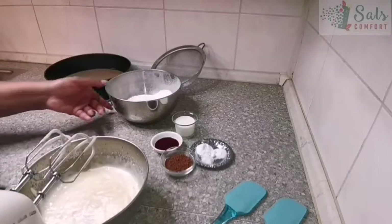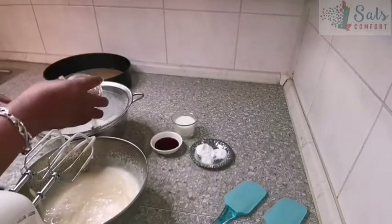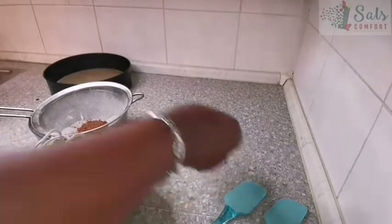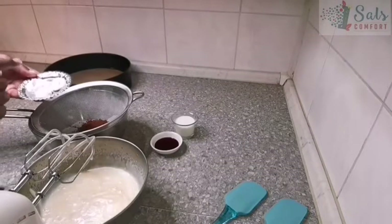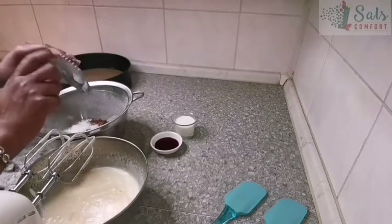Now it's time for our dry ingredients. I have 190 grams of all-purpose flour, and to this I'm going to add one tablespoon of cocoa powder, one and a quarter teaspoon of baking powder, half a teaspoon of baking soda, and an eighth of a teaspoon of salt.